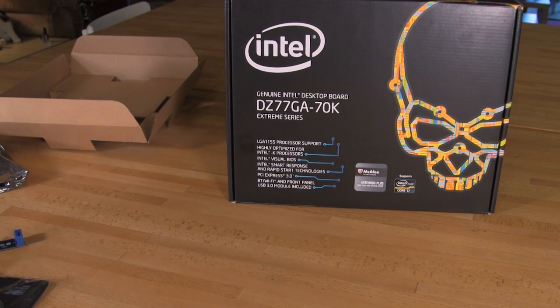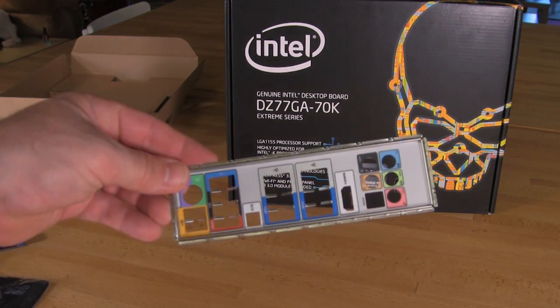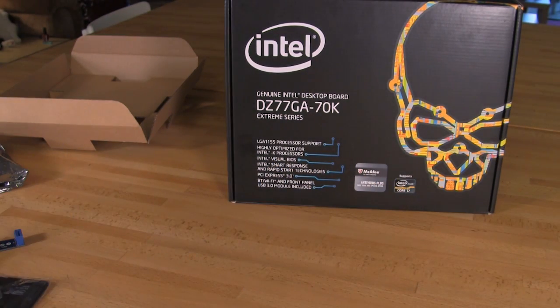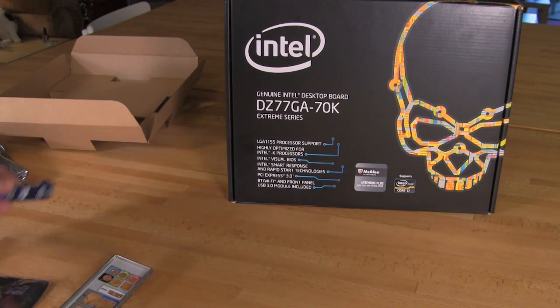We've got everything out of the box. Some things are a little light — this is an early sample of the board, so we do not have the final print manual or the final print driver's DVD, but those will be included in the box when these are on retail shelves. You have your I/O panel which has dual LAN, USB, and everything else. It's pretty typical.